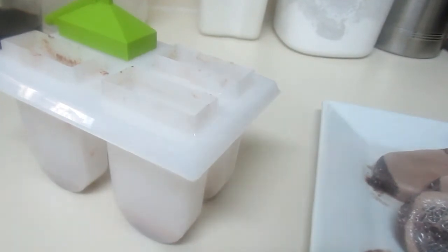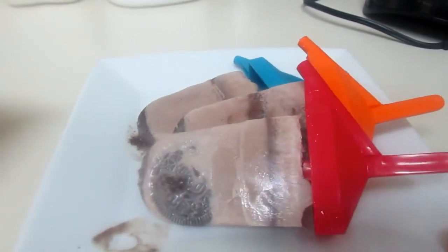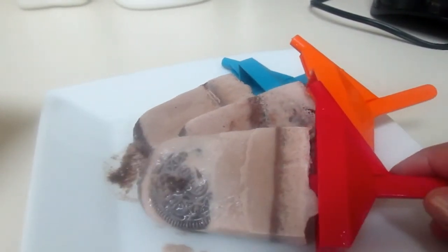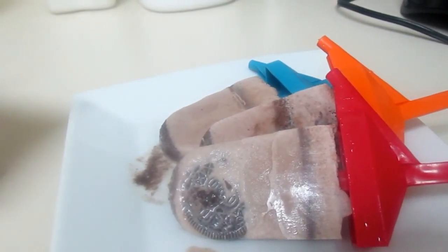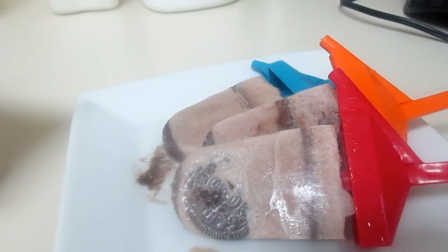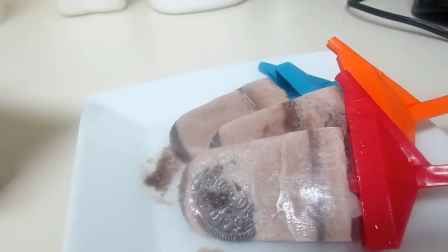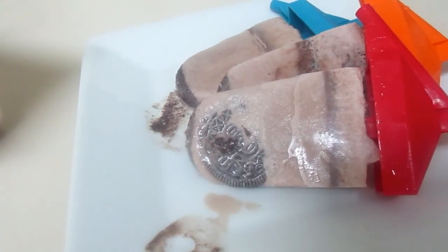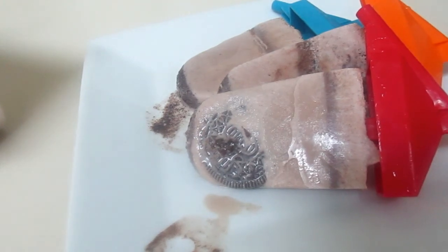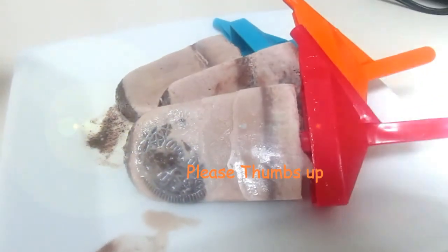And there you have it guys — my Oreo and Nutella popsicles! The recipe is down below in the description box. This is really simple and easy to make. It's a special treat for your family, friends, and kids. I have people coming over today and this is a special little dessert that's going to go well with my chicken and dumpling soup — stay tuned for that recipe. It's a rainy day here, so there's nothing better than a little comforting soup. Until next time, thanks for watching!